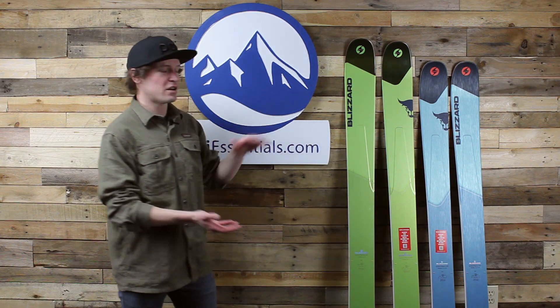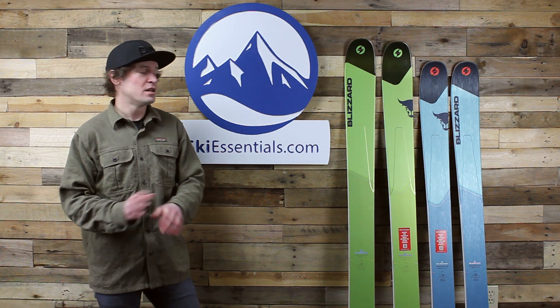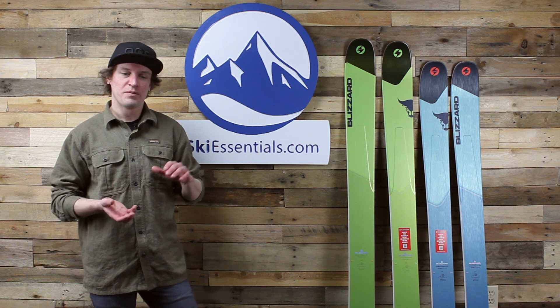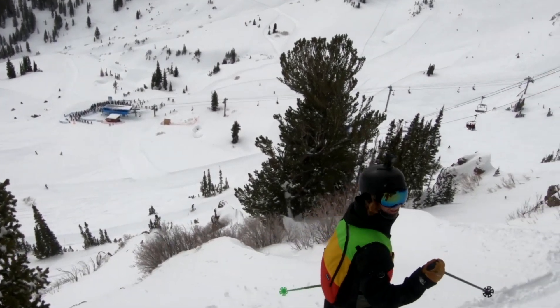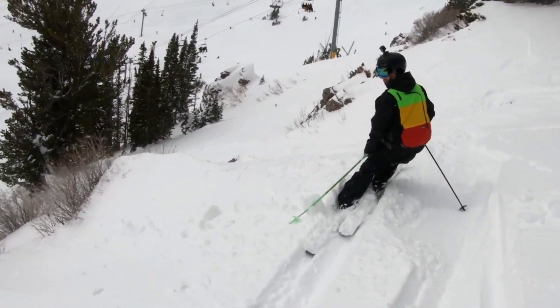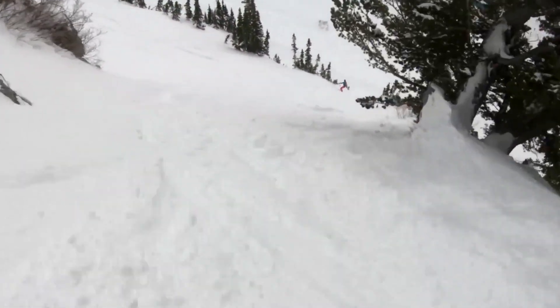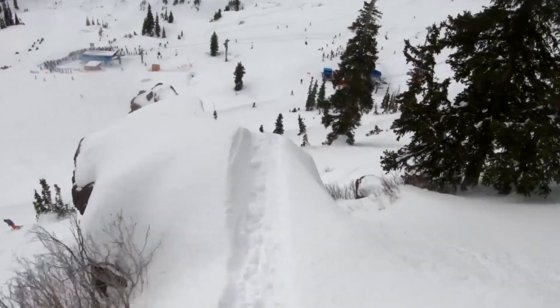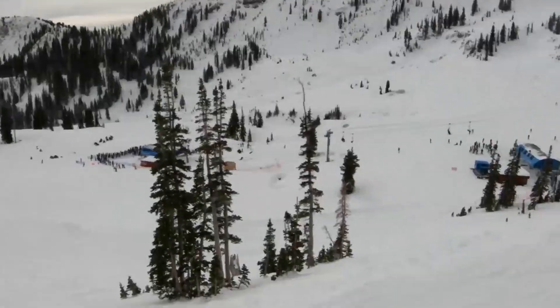That tip and tail rocker gives you a ton of float and also makes the ski really maneuverable. It's relatively light swing weight and combined with the rocker profile, it's really easy to kick your tail edge out. In watching Drew ski it, you can see him taking really direct lines, which is something I've found in my testing on this ski too. Because of that rocker profile and how easy it is to kick the tail edge out, I find that I'm taking pretty down-the-fall-line, direct, aggressive lines. You can point the skis down the fall line and pick up speed knowing it's easy to pivot the ski and dump speed if you need to.